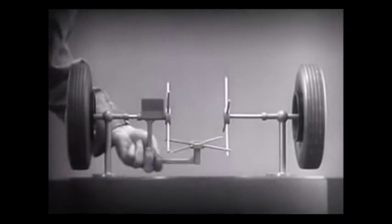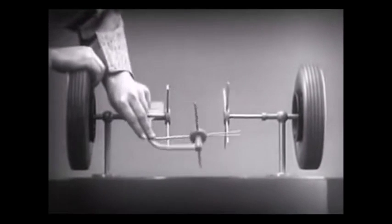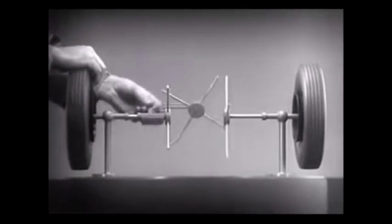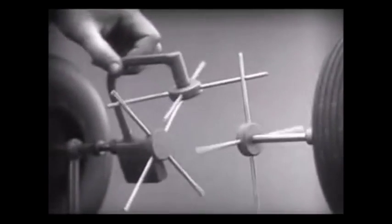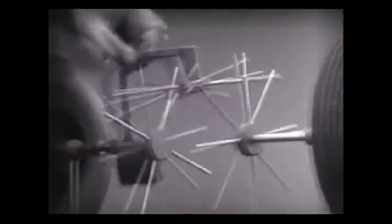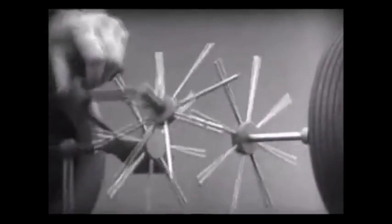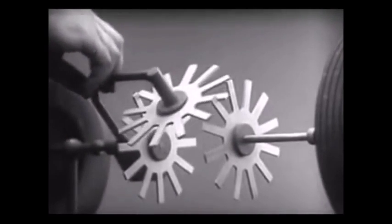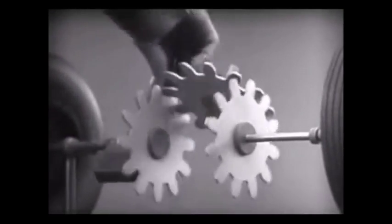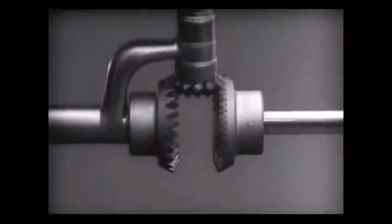Now we have the working principles of a differential. To adapt the model for use in an automobile, we will have to make a few changes. In order to reduce the jerky action caused by wide spaces between the spokes, we will put in more spokes. Further filling in the spaces between the spokes gives steadier, more continuous action. And changing the shape gives firm, constant contact. Now we can make the gears thicker and stronger, and we have differential gears.